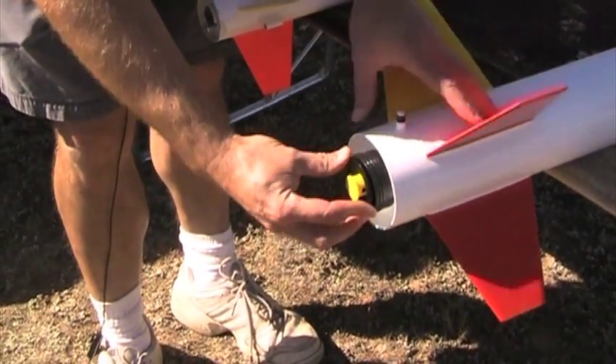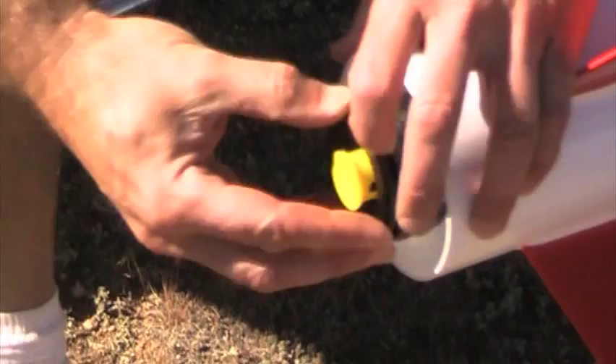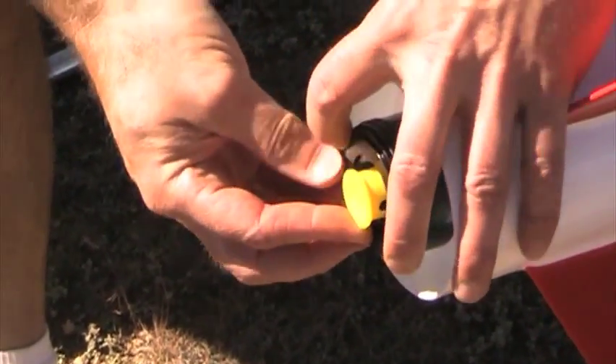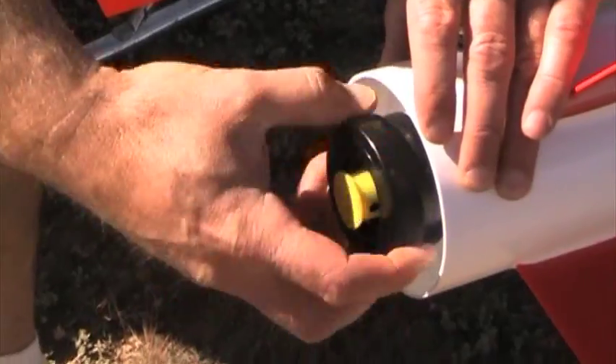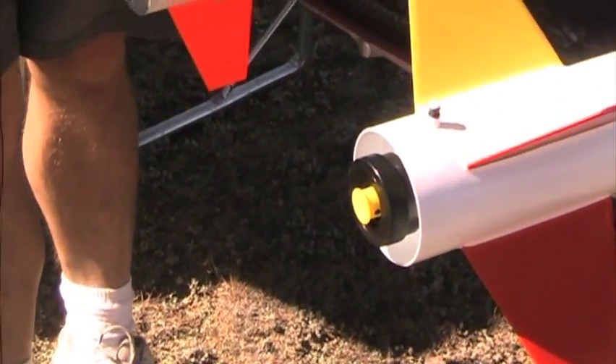You're going to put this ring on the top like that, and then just screw in the top piece of the retainer, and that's it.